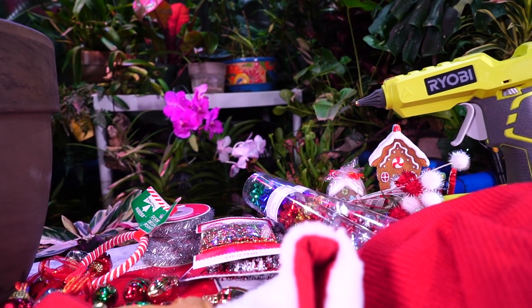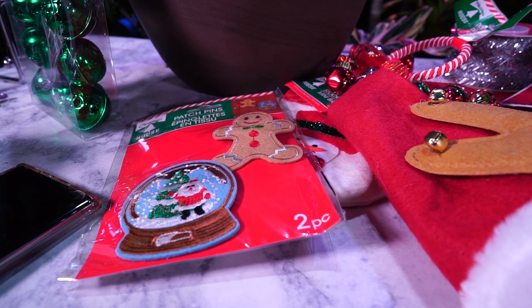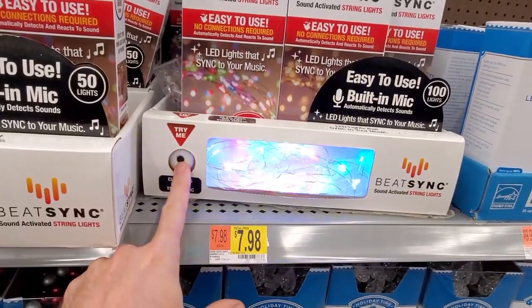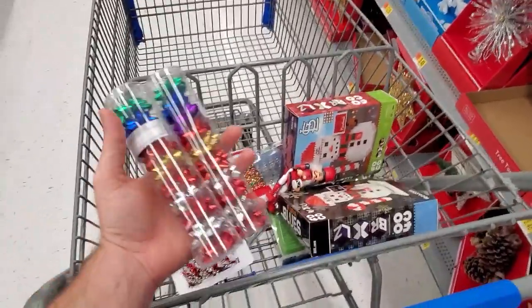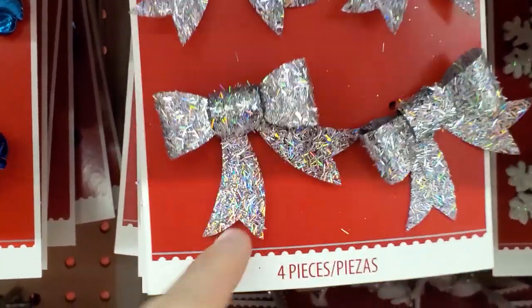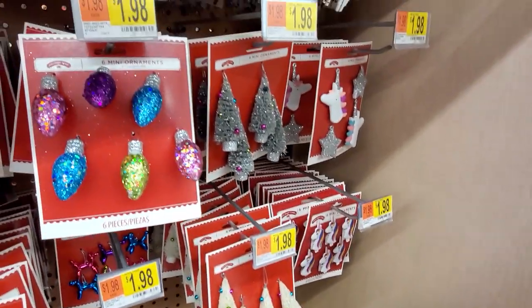I'm not the most crafty person. I can do crafts, I just don't really have the patience for them. But I figure if it has the word 'ugly' in it, it's going to be a good time — it's a low bar which I should be able to handle. So I went to Walmart, went through the various aisles. It was Thanksgiving Day; my family did Thanksgiving a few days later so I had the day free.